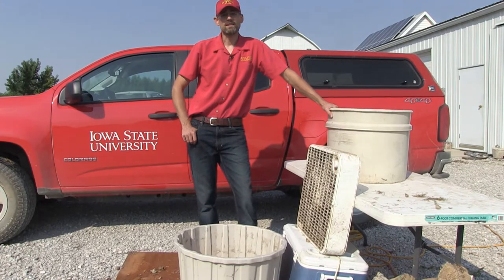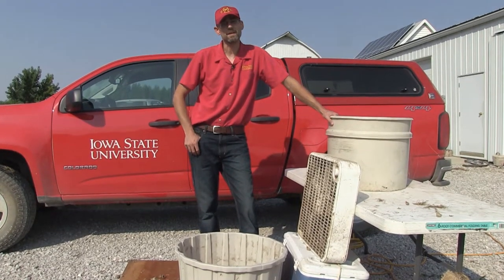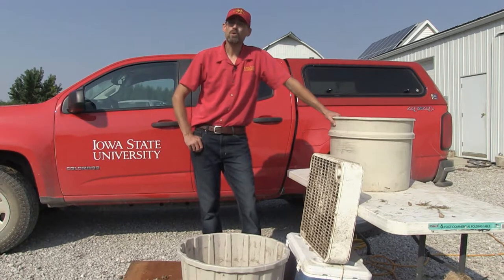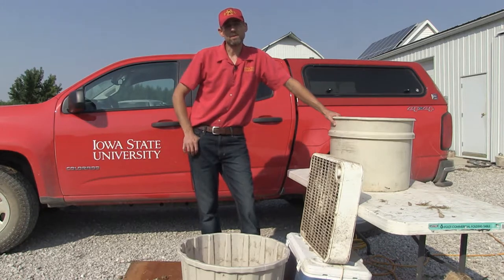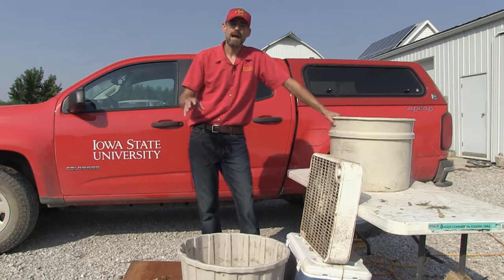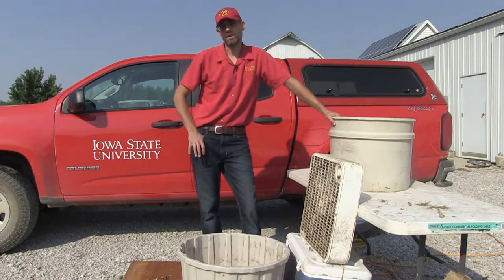Hi folks, Jesse Randall, ISU Extension Forester. We're out here at the farm because we've had some calls come in about saving acorns for direct nut planting or for those individuals that want to sell them to the state forest nursery. How do you collect them? How do you prep them? How does the nursery want to see them when they come in and what is their gold standard? We're going to show you that today.